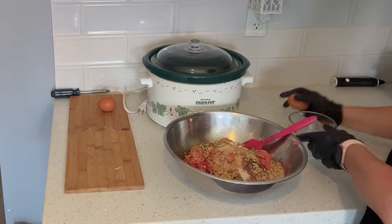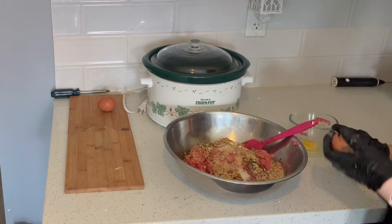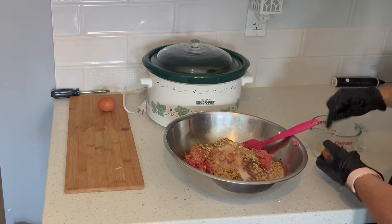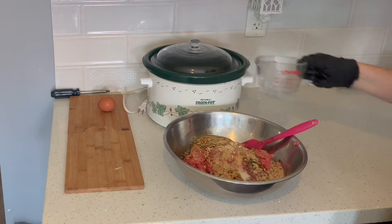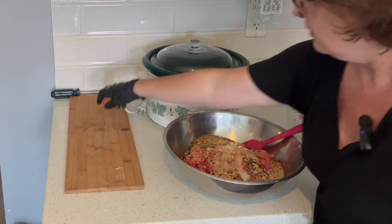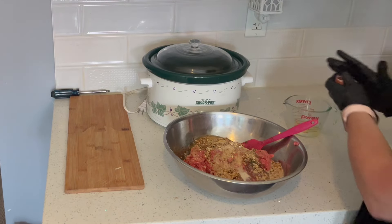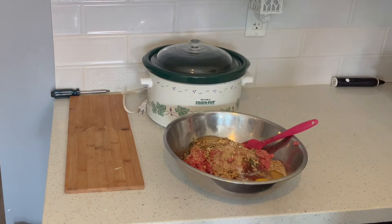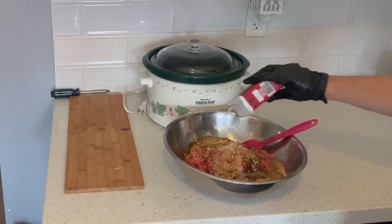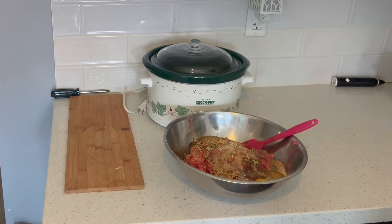Just so I don't get any shells, I'm going to crack my eggs into here first. I'm going to put two large eggs. I'm going to wipe my counter too, and get some pepper — pepper to taste. Not going to add salt because that onion soup mix can be quite salty.